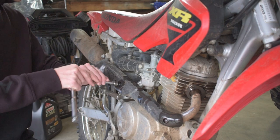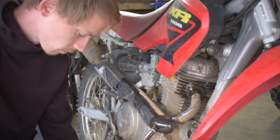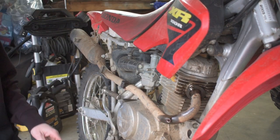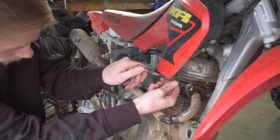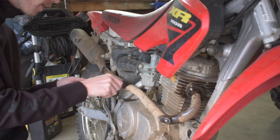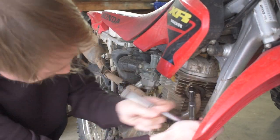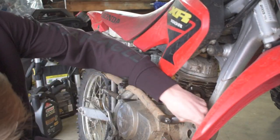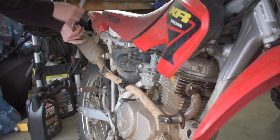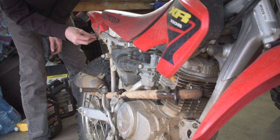We're going to start taking off these heat guard shields — bolts first, because the exhaust is stationary right now and they're easier to get at. I like to put the bolts back in so I can't lose them and nothing can get inside the threads. It's off — we'll just go ahead and stick the extra bolts back in the holes.